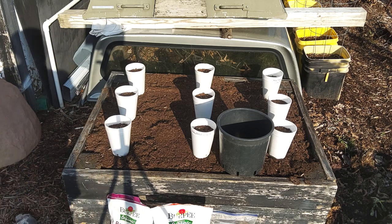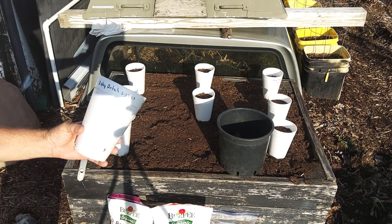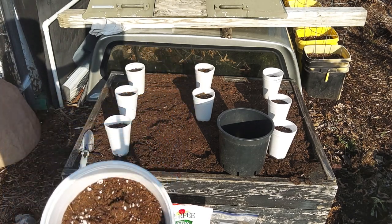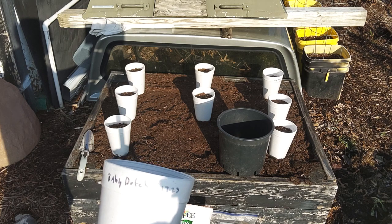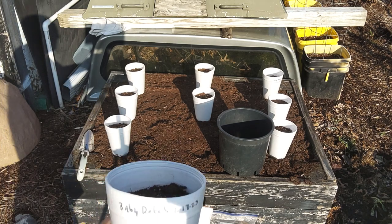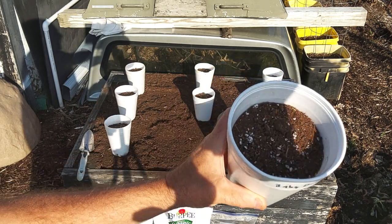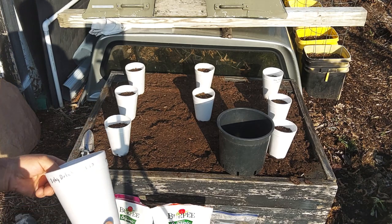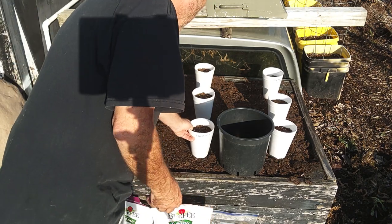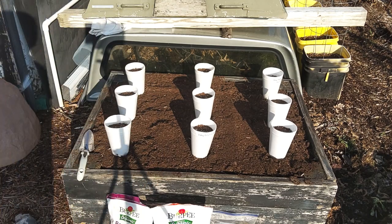We're going to try to take some of these baby Dutch seed potatoes that we had inside — they were starting to shrivel up. So we put them in these cups with potting mix and they've been in there several weeks now. It's nice enough today.